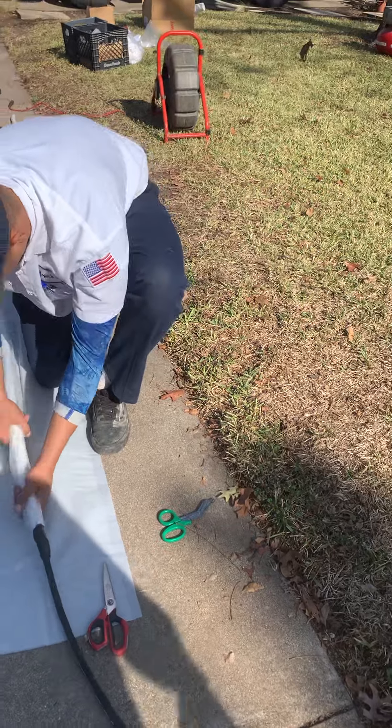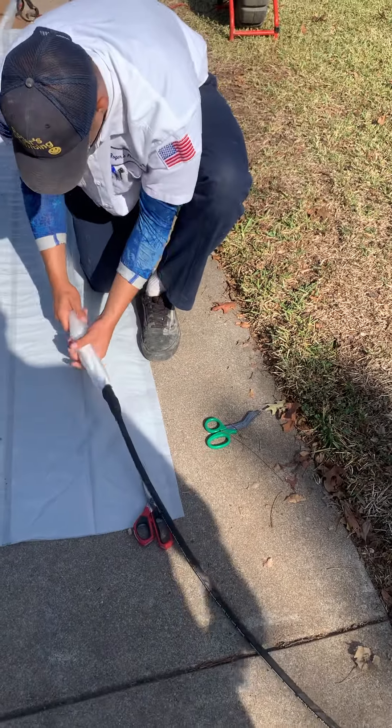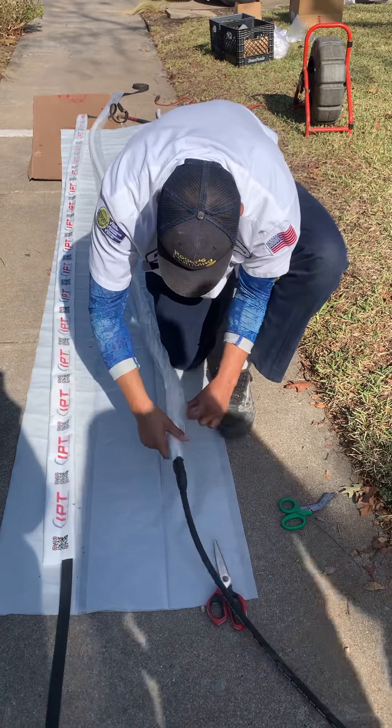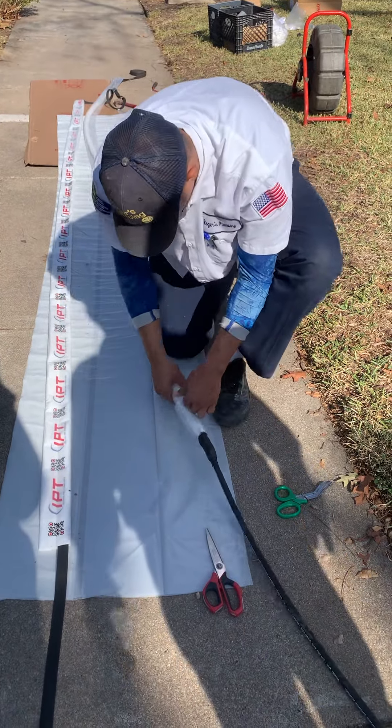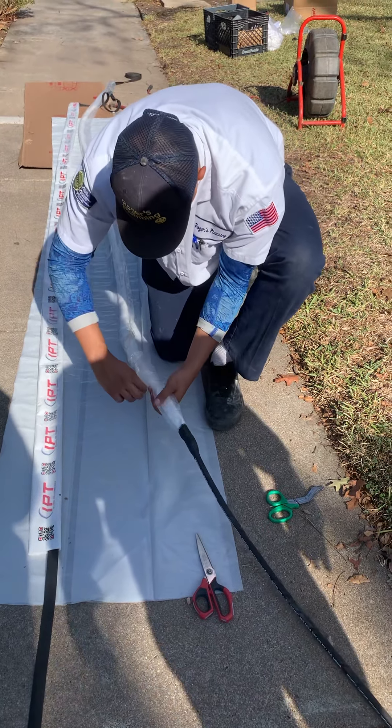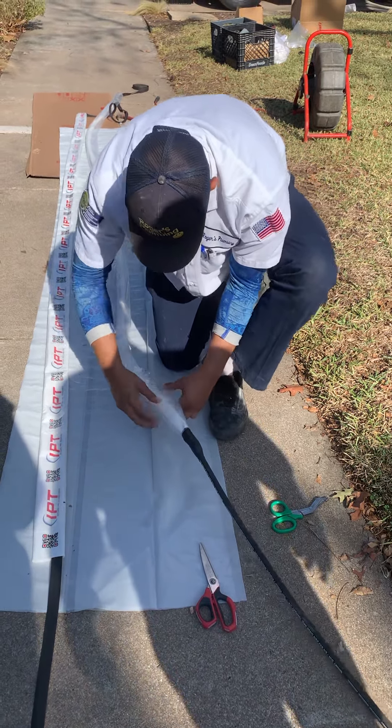We probably won't take it up to full pressure — no need to. You just want to test your ends, that's it. Like six pounds, let it inflate, let it sit for a few minutes. It'll probably take about 12 pounds to get it to at least where we can test our ends.